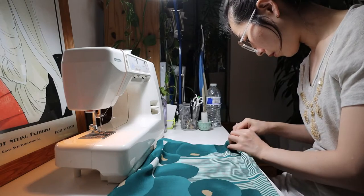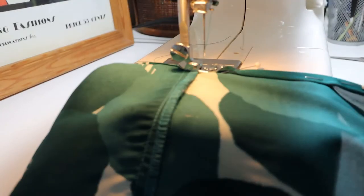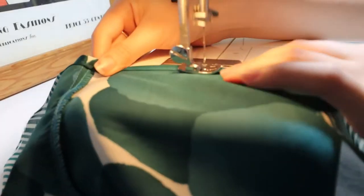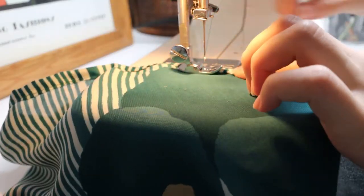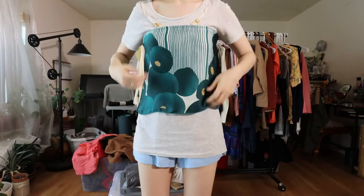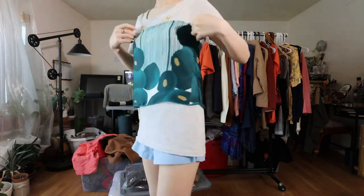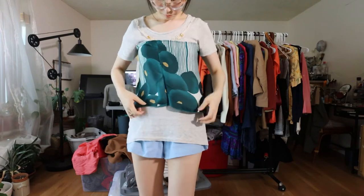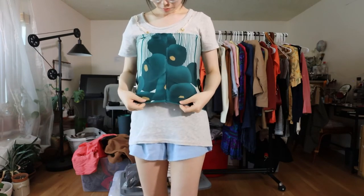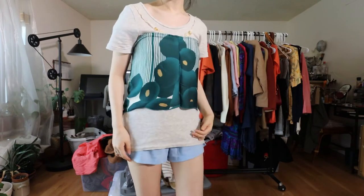After cutting the fabric I took it to the sewing machine and hemmed the raw edges by folding them twice over and sewing down. I then tried it on and noticed something was a little off about the way the fabric was draping — it had a tendency to lean to the right instead of falling straight down. Once I turned the fabric so the seam line was right down the middle it started to work with me instead of against me and it already looked so much better.